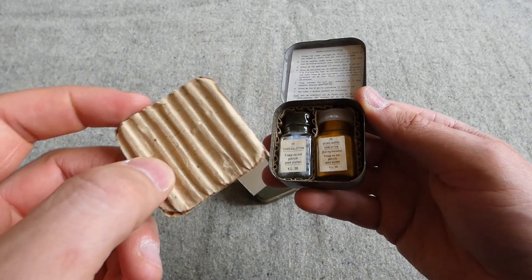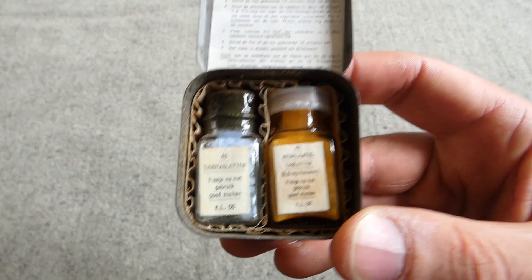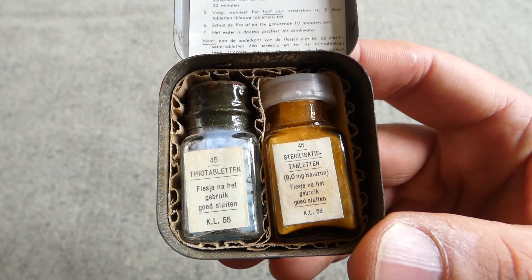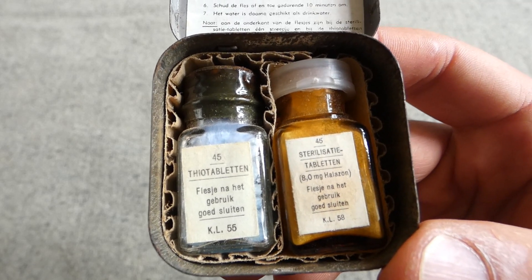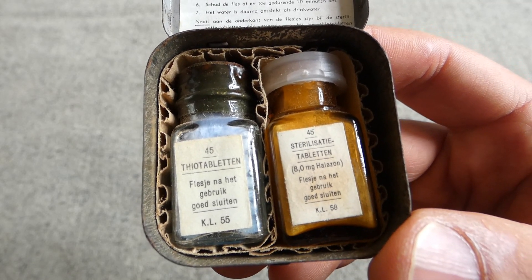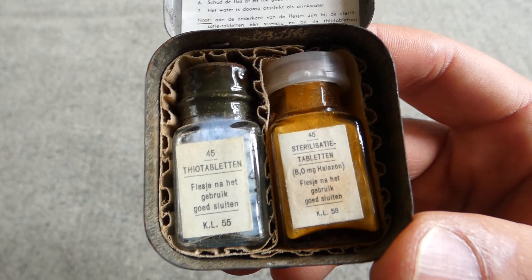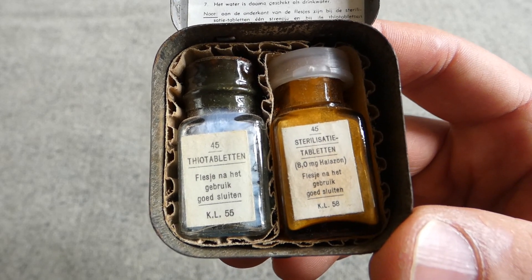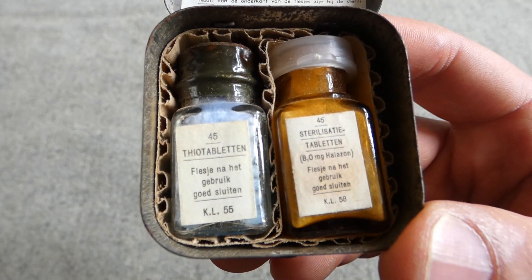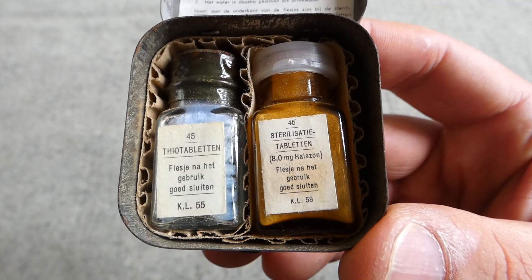We have a piece of cardboard packing on the top and then inside we have something very familiar to those who know the British examples: the Theo tablets and sterilising tablets. We have two small glass bottles containing the two different types of tablets needed for this style of sterilising outfit. The Theo tablets are on the left, appearing to be dated 1955, and the sterilising tablets on the right appear to be dated 1958.